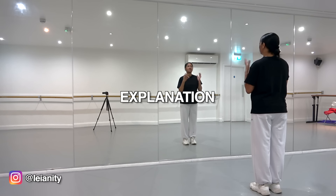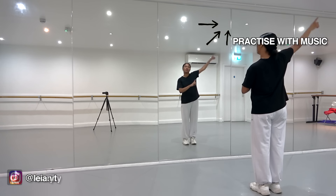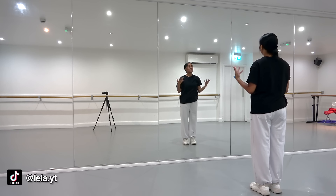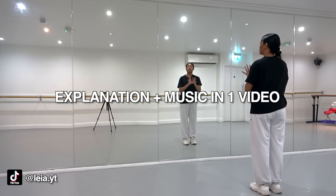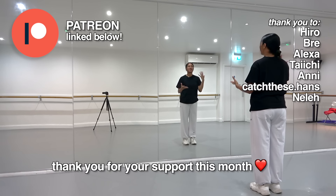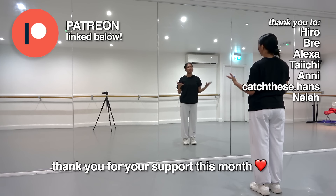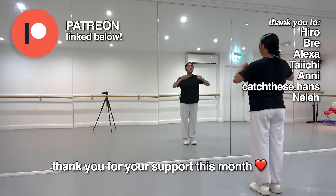This video is going to be an explanation-only video. If you would like to practice with the music, I will leave my slow music practice tutorial linked in the top right-hand corner of the screen. If you would like a tutorial where explanation and music are combined in one video, that is over on my Patreon page. Thank you so much to my new patrons who joined throughout this month of July — I really appreciate your support, and the link is in the description below.